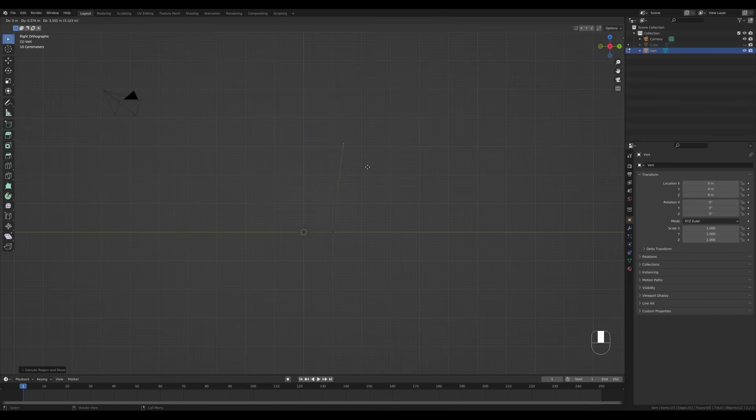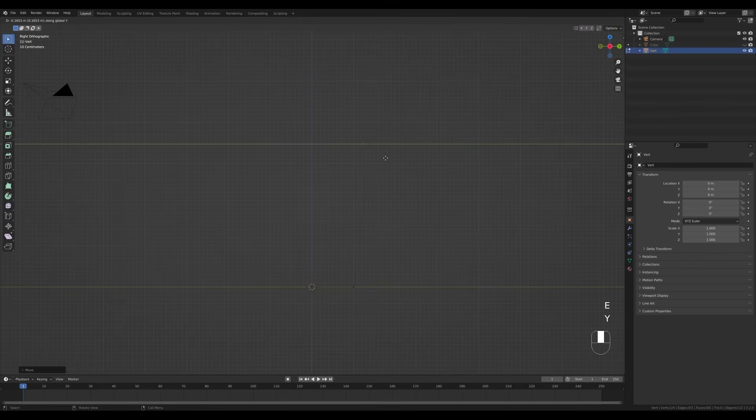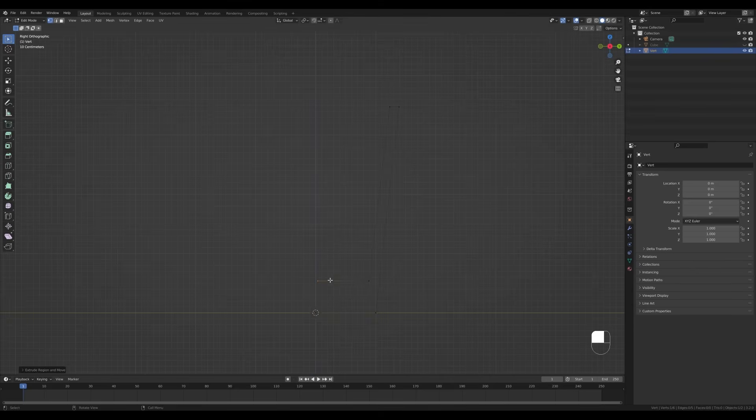We're making the glass right now, making only half of the shape. We start in the middle and go to the side, and we'll complete the glass shape — move this higher up, then press E then Y and go inside a little bit. This is where you decide on the thickness of the glass. Press E again, go down, and make it really thick at the bottom — press E then Y and extrude there.